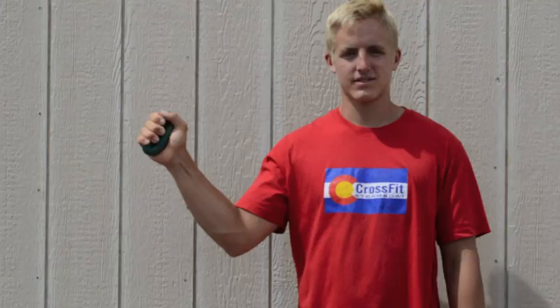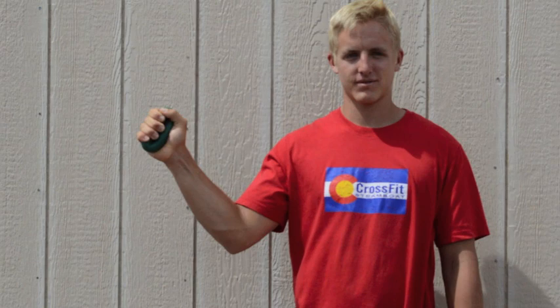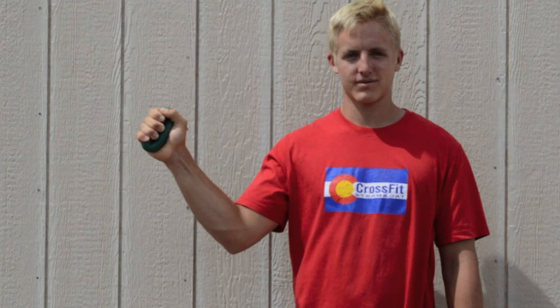The last exercise is the squeeze and hold. Squeeze the Grip Pro and then hold it as long as you can, then release. Perform for three sets and rest a minute in between each set.